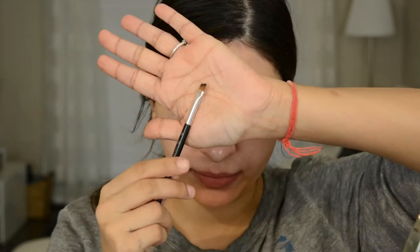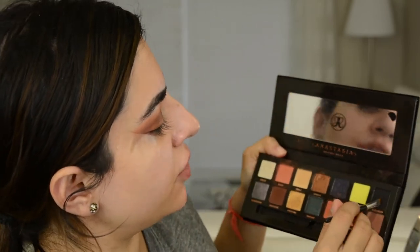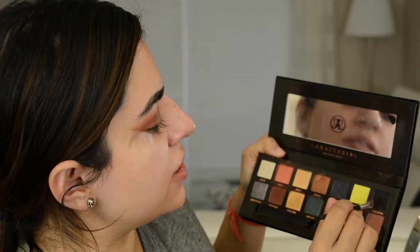So now I'm going to take an angled brush and go into Obsidian, which is just a black, and take that along the lash line — no wing or anything. This is just to darken up the look a little bit more.